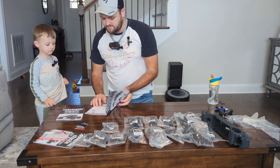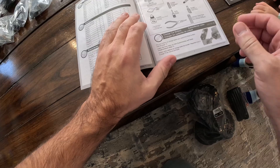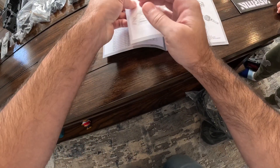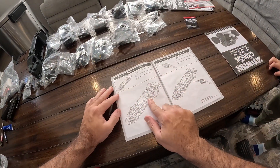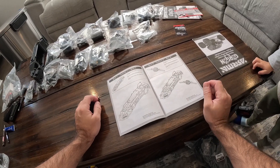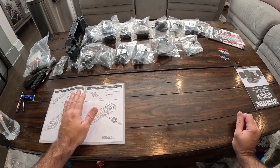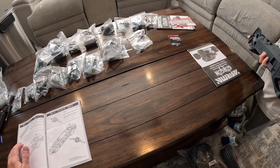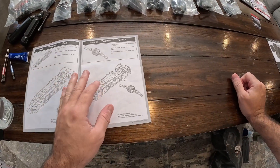All right, here we go buddy. In here it tells you the stuff you need. Step one, buddy. We'll get this chassis right here. Hold that. What does that feel like? Is it tough? That's tough. All right.